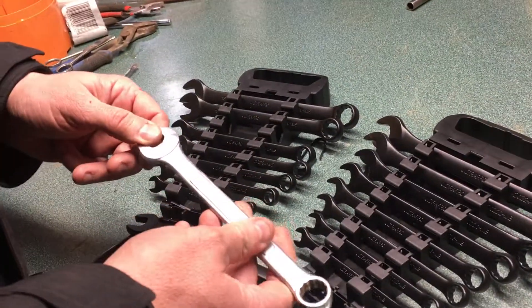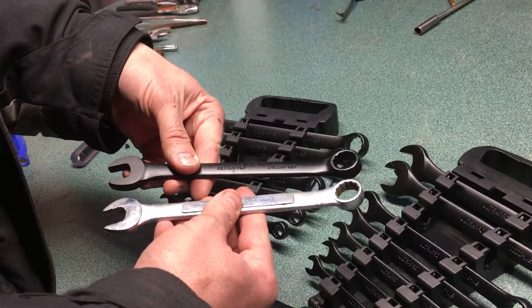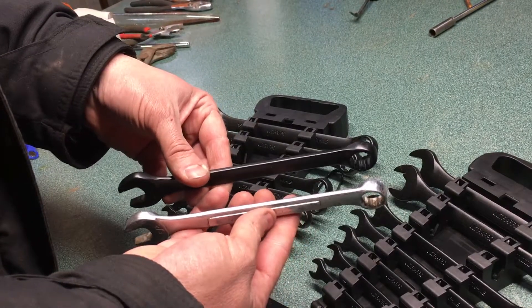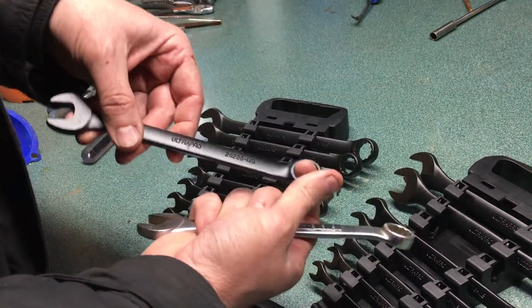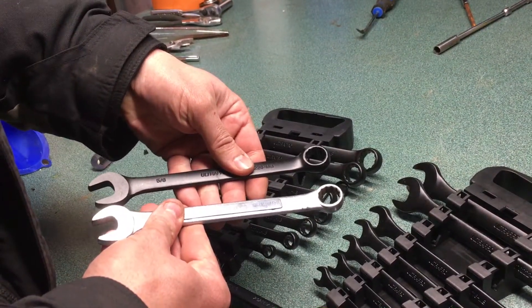Here's a five-eighths, which is going to be about the same size. Once again, the Ultra Pro is a little bit longer; the Craftsman naming makes it look a little thicker, but the actual bar itself is about the same size. Same with the head as well — it's got the twelve-point nut or bolt head, and so does this one.